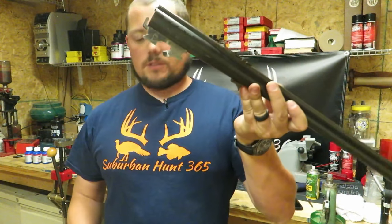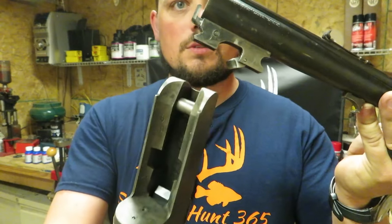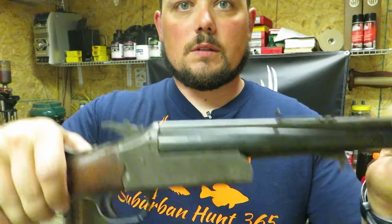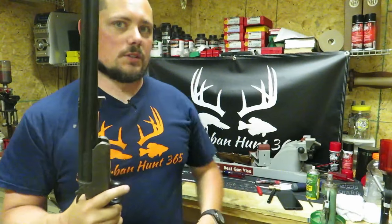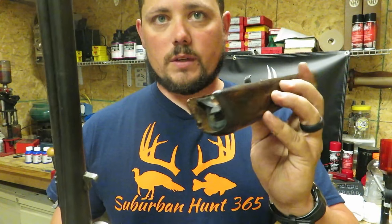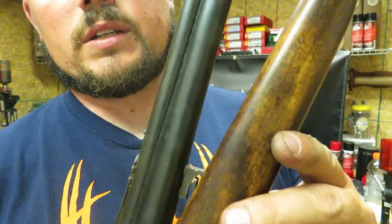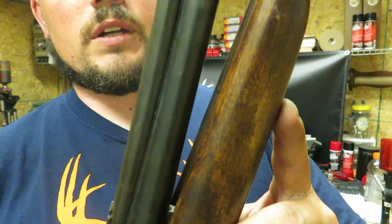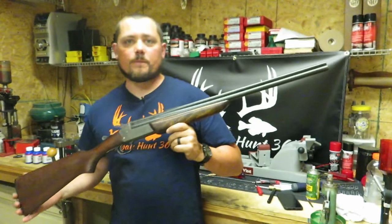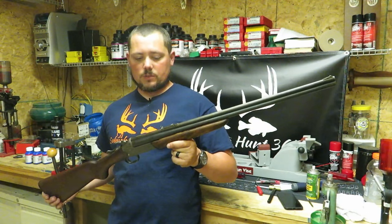The forearm goes on just as easy. You've got your forearm here, you've got your pivot plate — go ahead and stick that down like such. You'll see this kind of grabs on right there and sits right inside — that's what you want. You're going to hit tension right here, that's fine — grab it, clamp it down, and there you have it. That, ladies and gentlemen, is a full disassembly and reassembly of a Savage 24E.